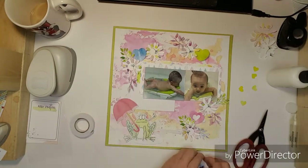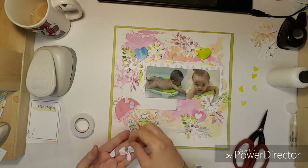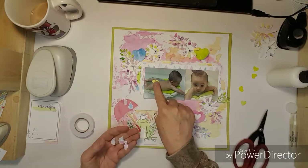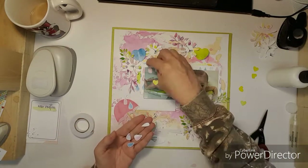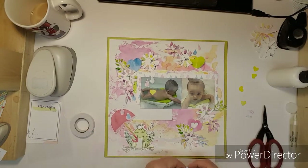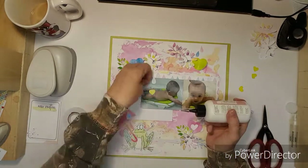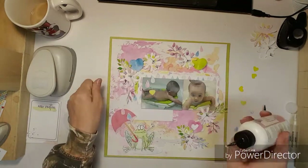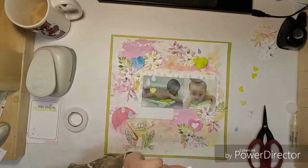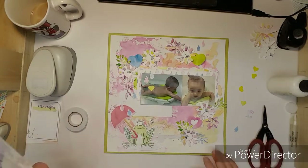I thought about stitching the hearts but then I decided not to — maybe on a different layout I will try that. Here I'm adding some raindrops kind of all over the page. After I get done gluing the raindrops, I get out some twine and put it in my tag.